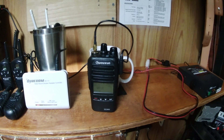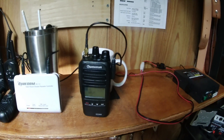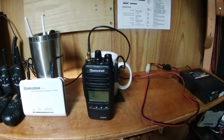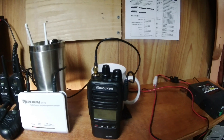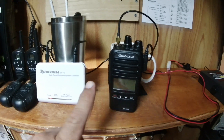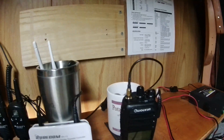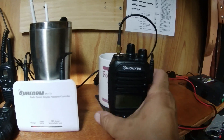The radio needs to be programmed to listen on the frequencies your handhelds in the field transmit on, and it needs to transmit on the frequency your handhelds in the field receive on. So this repeater radio has to be programmed backwards from your handhelds. That's step number one.